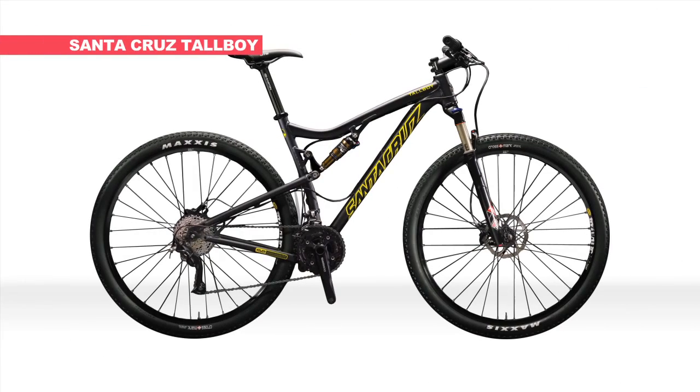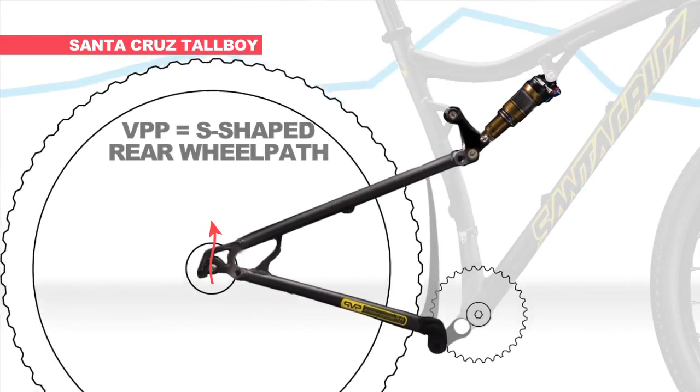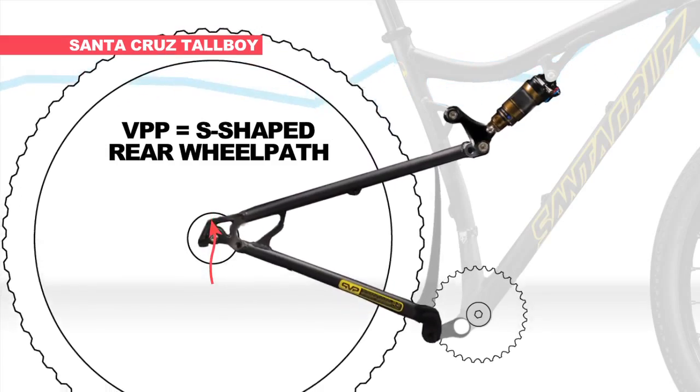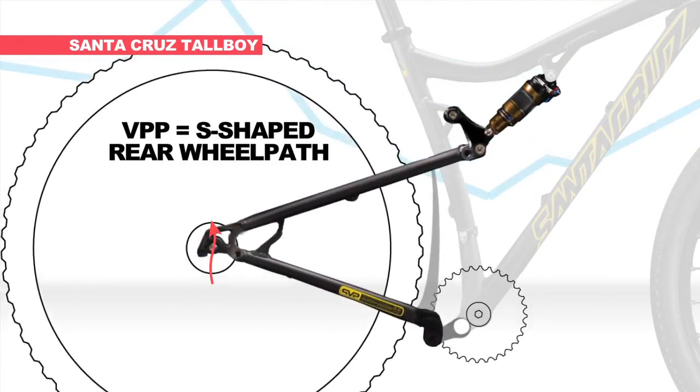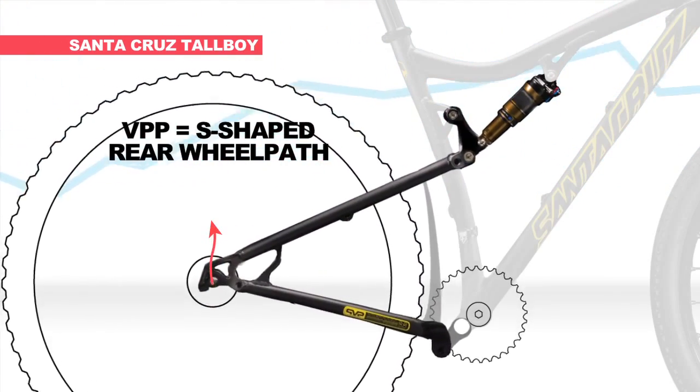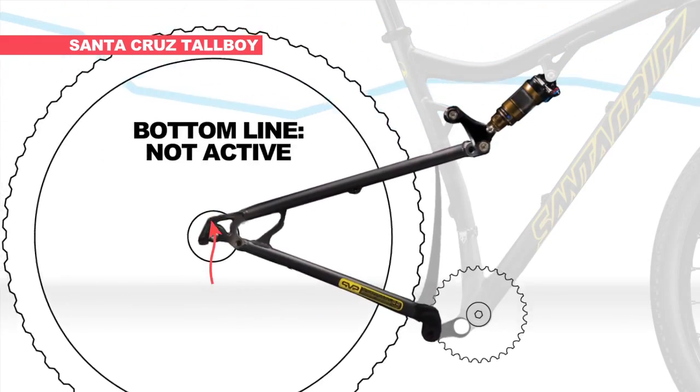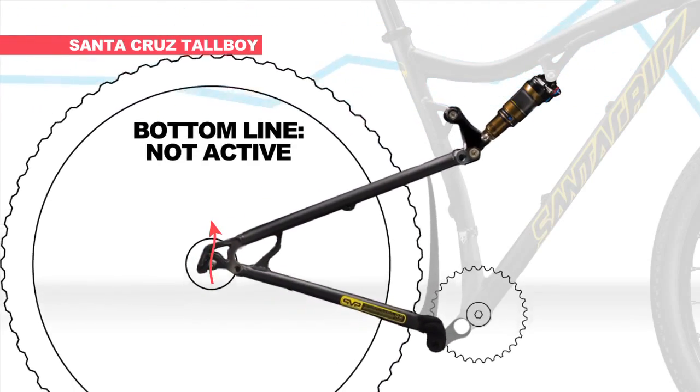The Santa Cruz Tallboy features a design called VPP, which results in an S-shaped wheel path. This relies on chain tension for efficiency in its initial travel, and only deeper into its travel does it become active. The problem with this is a two-stage feel to the suspension. The bottom line? Overall, it ends up being inactive.